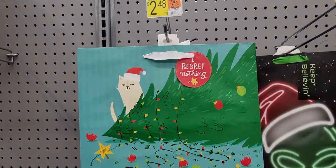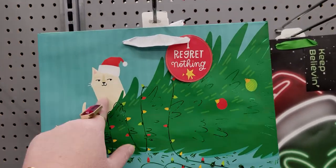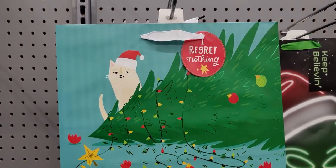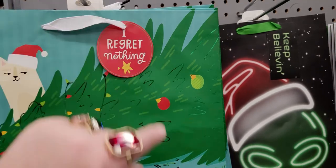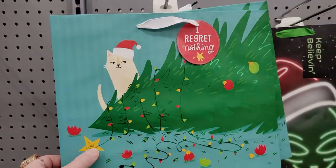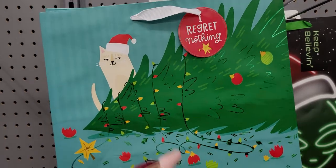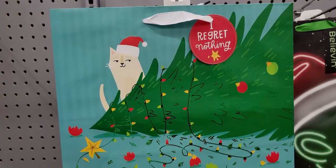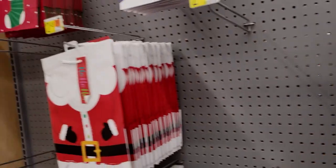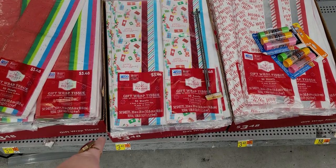I love this cat-themed wrap that says "I Regret Nothing" — I have cats and any cat owner will understand! It shows a cat that climbed in the tree and knocked it down — one of my cats loves climbing in our trees and I let him because it's so cute. He thinks it's his Christmas tree! $2.48 for that. Tissue paper — 50 sheets for $3.48, which is a really good deal.